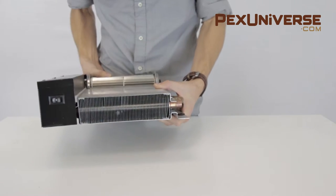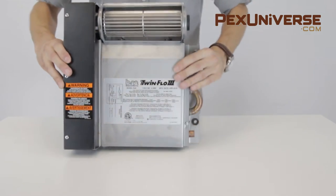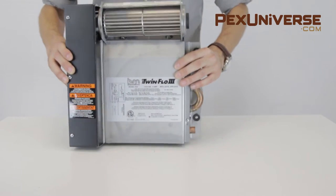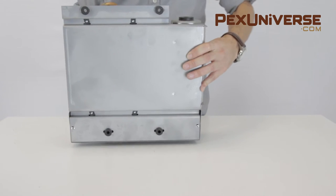The new Beacon Morris TwinFlow 3 models offer improvements in heating capacity, quiet operation, appearance, and reliability. This allows you years of quiet and reliable service.